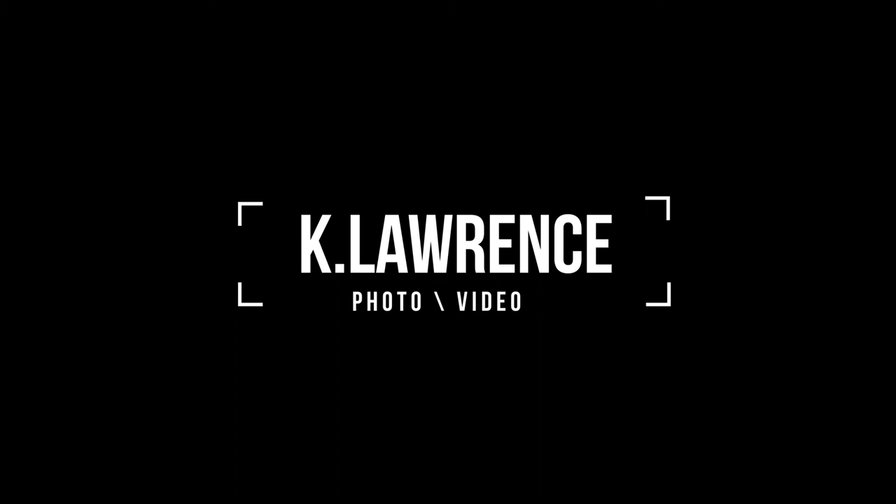Hi guys, welcome back. My name's Kevin Lawrence and on this channel we focus on product photography. Today we're going to make a camera float.